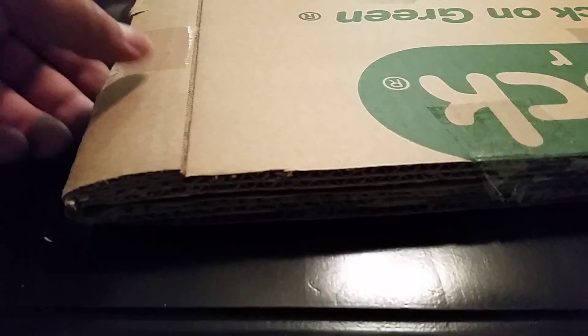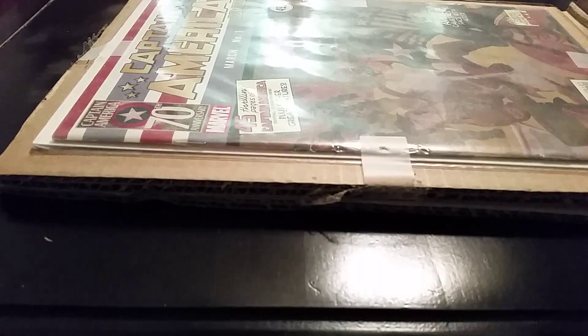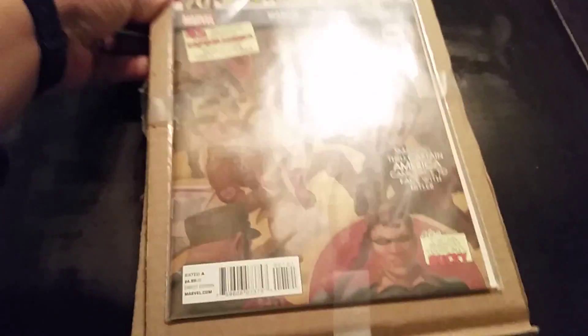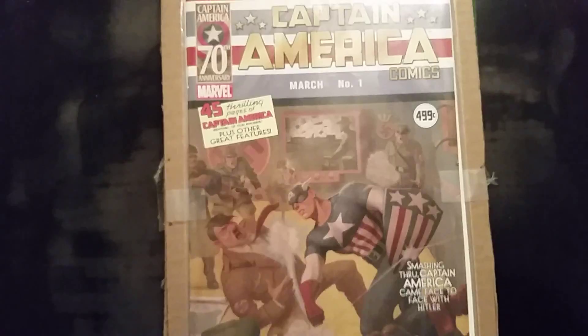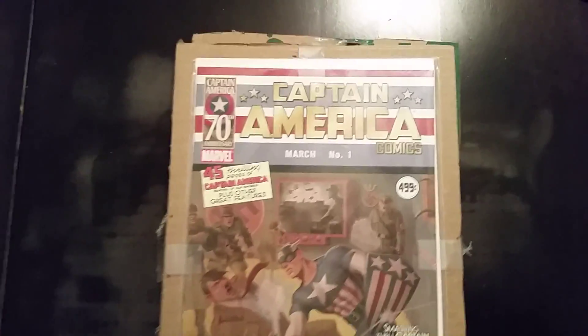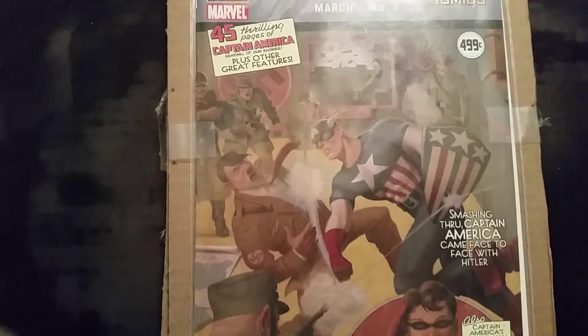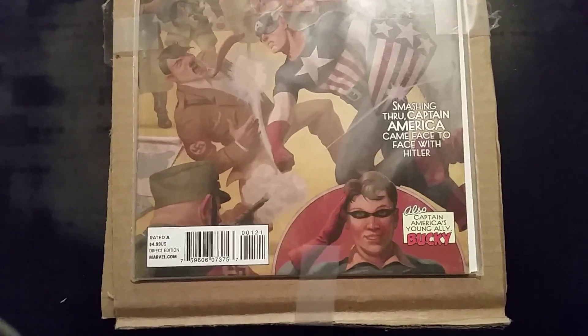I've only got the tabs cut on all ends here, so I'm good to open this up. Without delay, here we go guys. All sides are taped up, but I'll peel this back and show you guys what I got — this is the Captain America 70th Anniversary reprint.